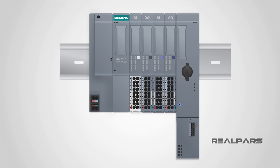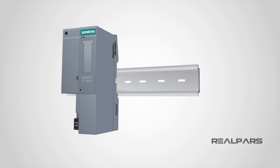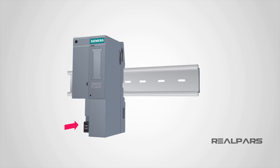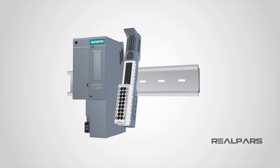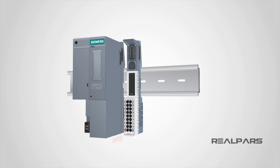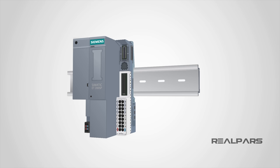Let's examine how to install each component of this ET200SP remote I/O on the DIN rail. With the rail in place, you put the head module on the rail like this, then push in the lower part lightly until you hear a click sound. The same goes for the base unit — you put it on the rail like this, then push it into the rail, making sure the device clicks into the rail. Next, push the base unit to the left to attach it to the head module. When you hear that click sound, it means that the base unit has been properly connected to the head module.